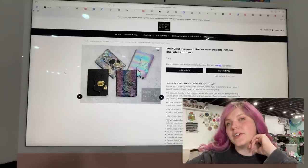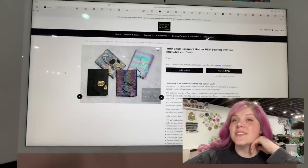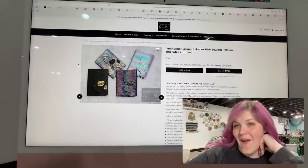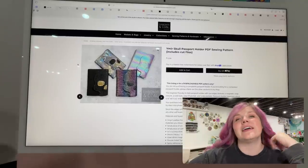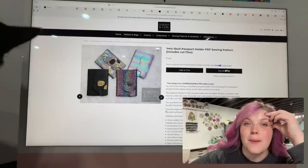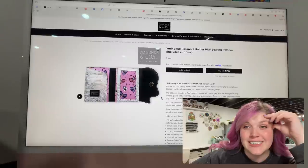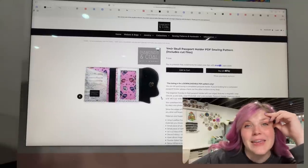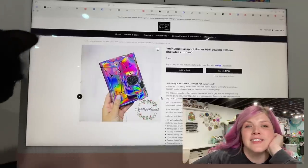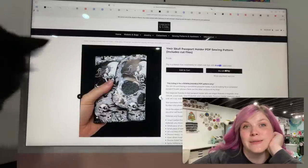First we have the Ymir Skull Passport Holder — I feel like I'm saying it wrong and I'm so sorry. This is super cool. You may have seen the wallet like this, and now you can have a passport holder. She did send me this and I really want to make it. Thank you, Erin. I just have not found the time, but it's pretty freaking cool.